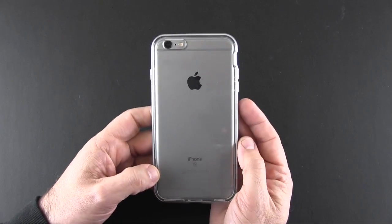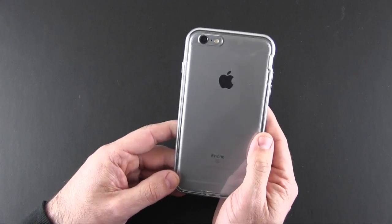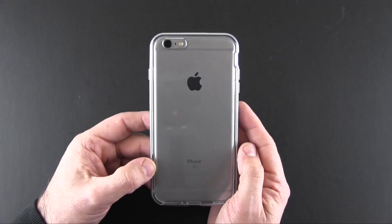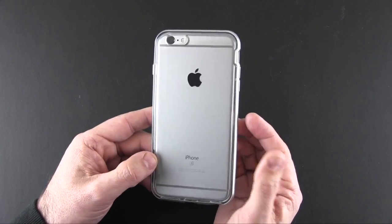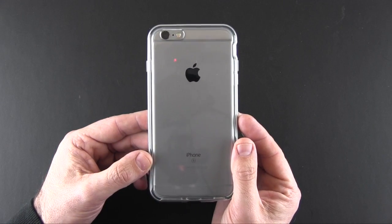So if you are looking for a cool way to show off your iPhone yet keep it protected, perhaps this is the case for you. You can learn more about the VRS Design Crystal Bumper Series case by clicking the link in the video description. If you have any questions about this case feel free to leave me a comment down below. Otherwise, have a great day!